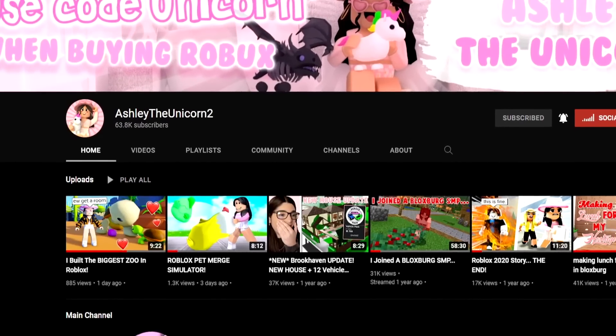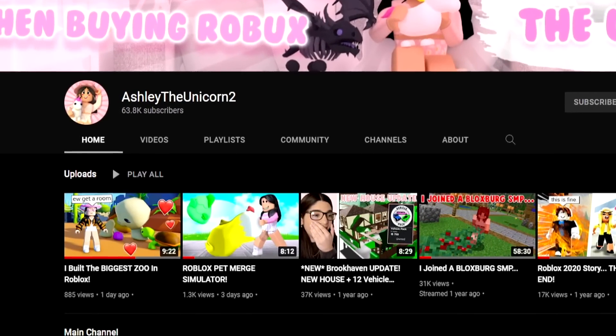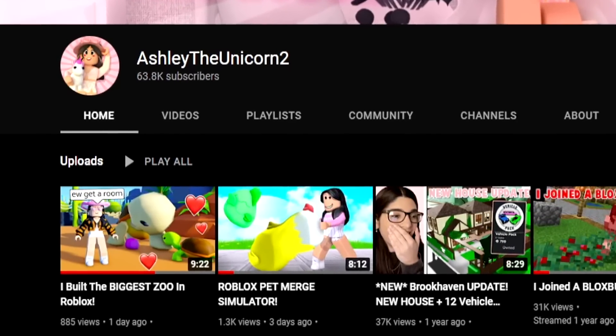Stop what you're doing! I have a second channel where I'm posting random Roblox videos. Go subscribe right now — link in the description below!